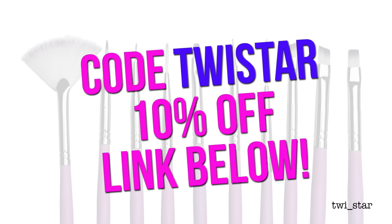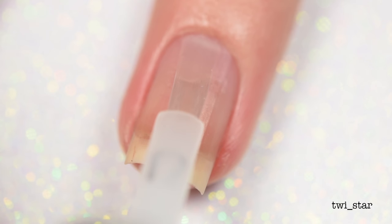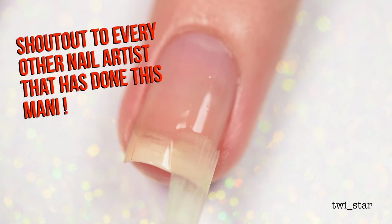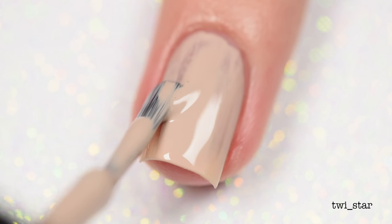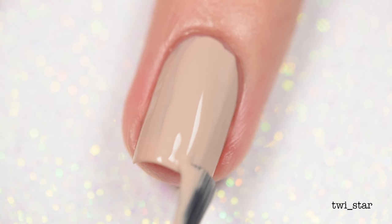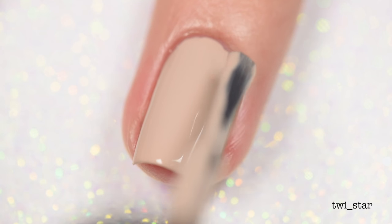It makes this set only like eight dollars for 10 brushes — pretty cheap. For my base coat I use Super Chic Lacquer Bring It On base coat. For my base color I use China Glaze What She Dune — not doing, dune, get it — and unfortunately this is a limited edition color and it's no longer available, but I'll link a couple dupes down below and you can probably find it on Amazon.